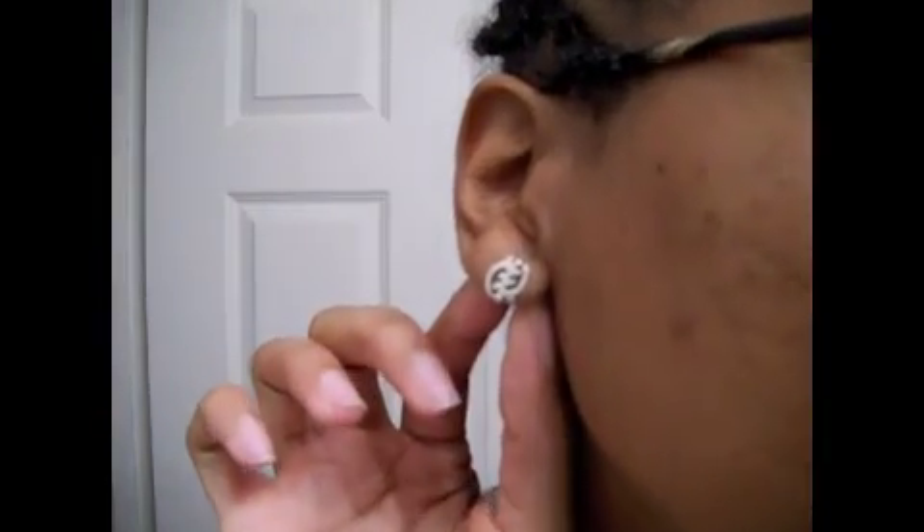I also got these earrings that I'm wearing — let me zoom in on that. I got those from Adoja's Cultural Gifts. I'm not sure where she's based out of, and she also doesn't have a website, but I'll leave her phone number and email in the box below. I thought these were cute — it's the symbol for... oh shoot, I can't think of it right now. Sorry about that!